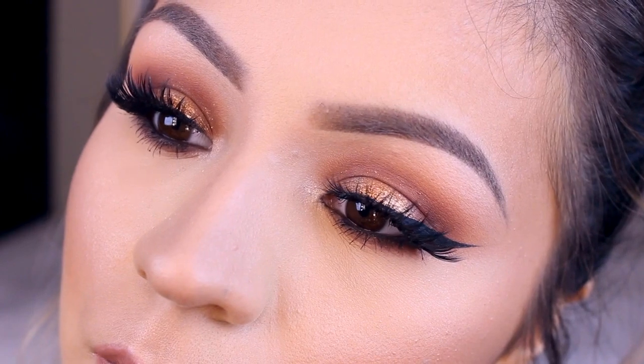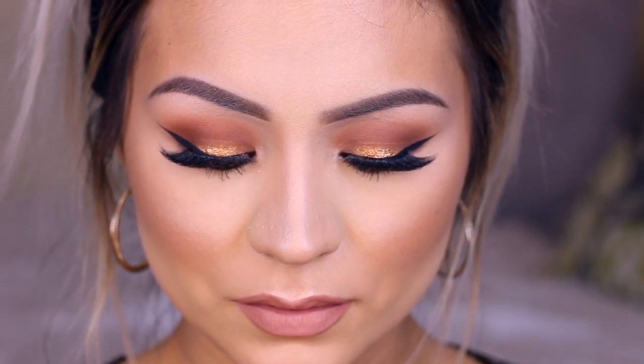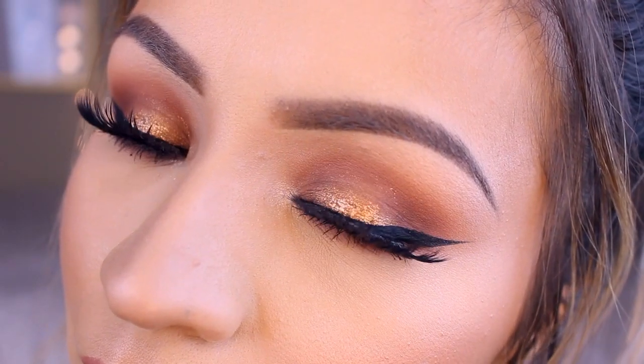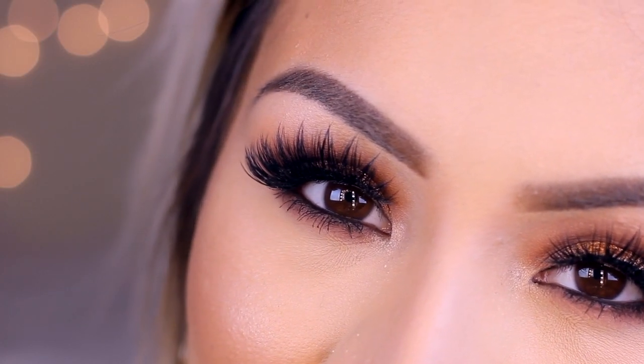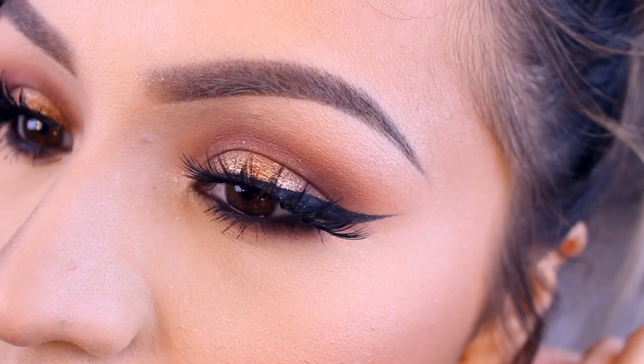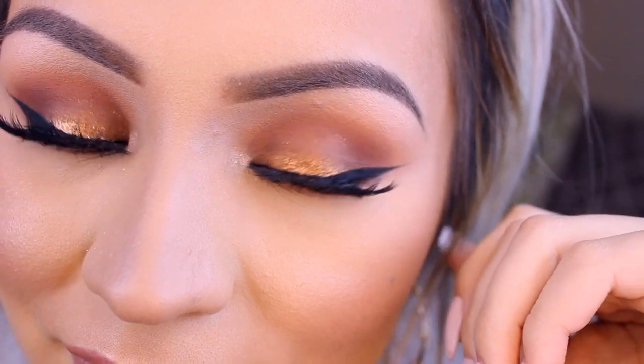I was planning on setting my face with MAC Fix Plus but I was all out, so I went in and used the Tatcha Luminous Dewy Skin mist instead — it just gives you a nice glow. And here is the finished look! That's it for this video — I hope you guys enjoyed it. If you did, please give this video a thumbs up, thank you so much for watching, please subscribe if you haven't already, and I'll see you in the next one. Bye!